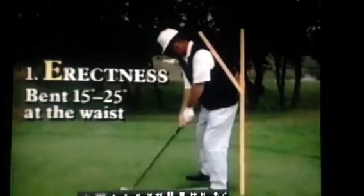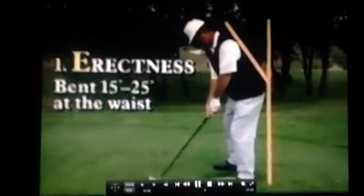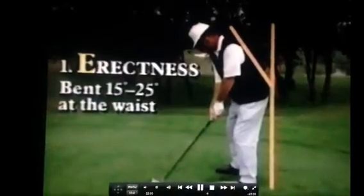The setup basically has three characteristics, and I'm talking about the upper body right now — the upper trunk. The number one characteristic is that it's erect. By erect, it's probably bent 15 to 25 degrees from the waist. Demonstrate that for a second, Gene.